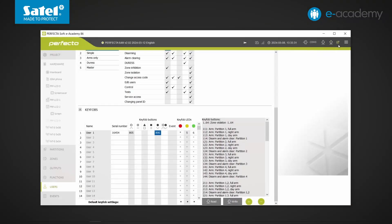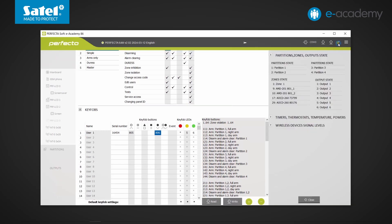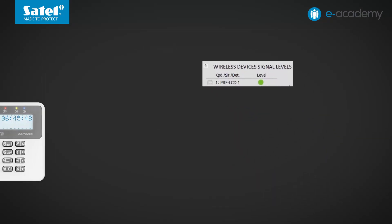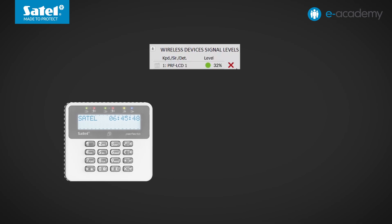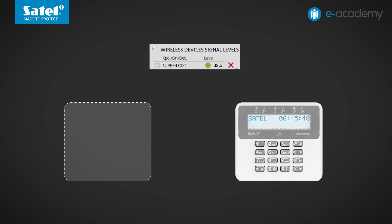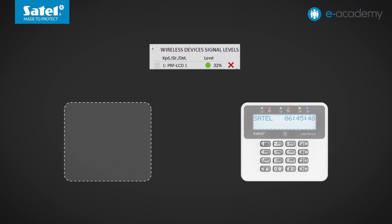This is to check what the wireless devices' signal levels are. In our case, all devices are lying on the table side by side, so the signal level is at maximum. However, at the actual installation site these figures may be lower. You should remember that if the indicated signal level of any device is less than 40%, it is necessary to change its location — sometimes a shift of just a few centimeters can bring significant improvements.